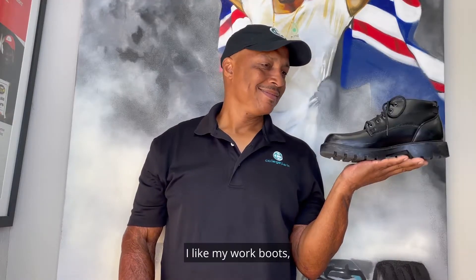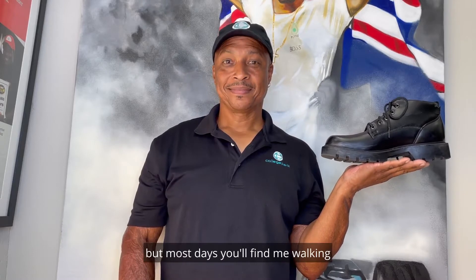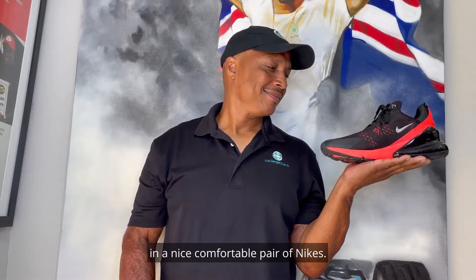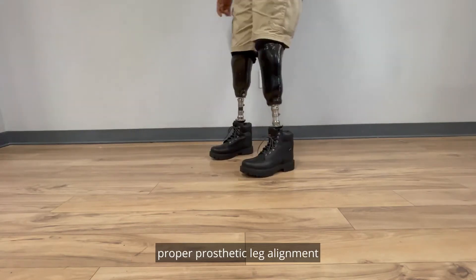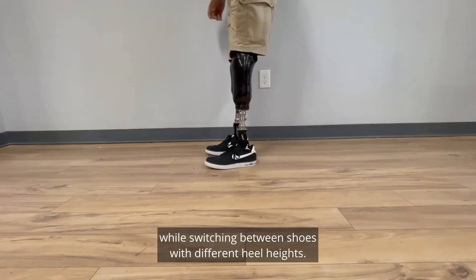Here's my problem. I like my Chucks. I like my work boots, but most days you'll find me walking in a nice, comfortable pair of Nikes. Over the years, I've struggled with maintaining proper prosthetic leg alignment while switching between shoes with different heel heights.